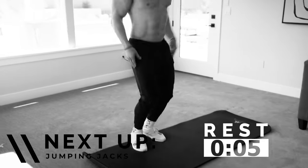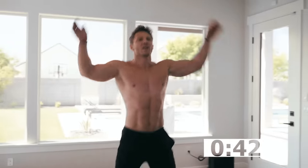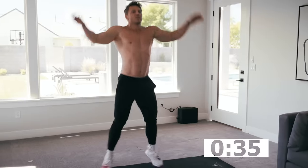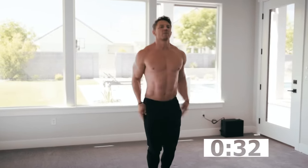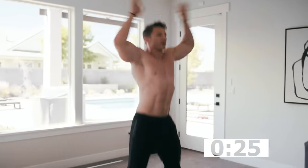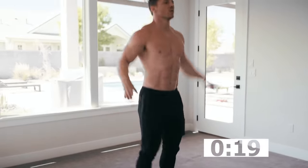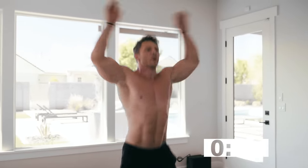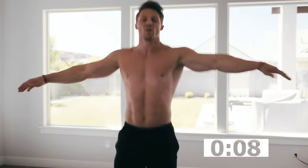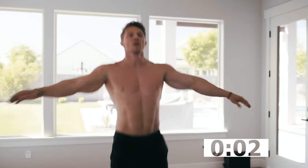Moving on to the next one — it's going to be your basic jumping jack. I think in the UK and Australia they call them star jacks. You can go here or I prefer to go up and over the head. 45 seconds here — we can pick it up, pick that speed up, we can clap. This is our heart rate getter. Go after it right now. Just keep it going. 5, 4, 3, 2, 1.